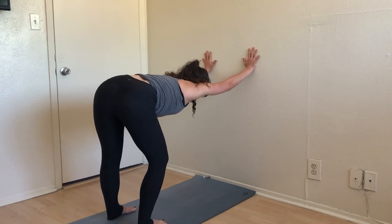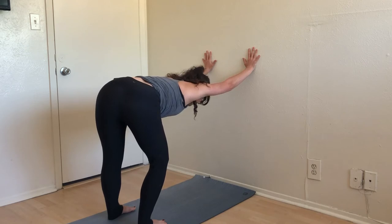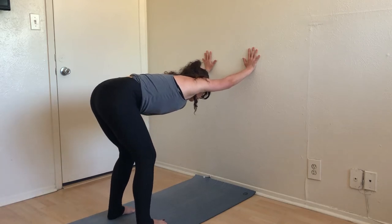Now begin to straighten your left leg, deeply bending the right — the opposite side. We'll always do both sides, so if you do the opposite one from me that's okay. Just as we did on the first side, press deeply into that left palm, reach your left hip back, and open up all through that left side. Big inhale, exhale back to center.